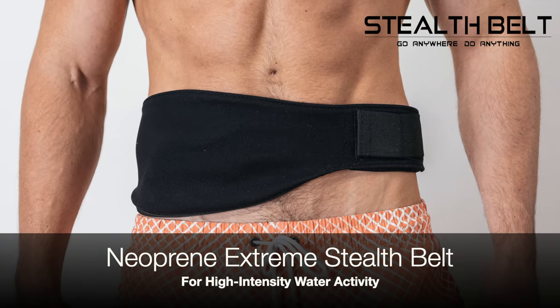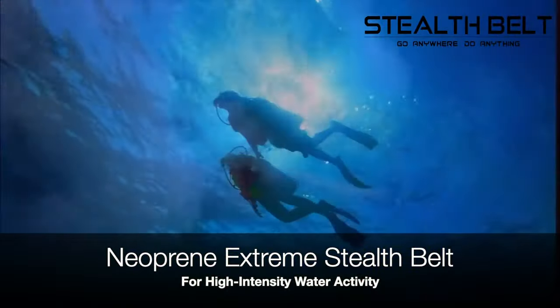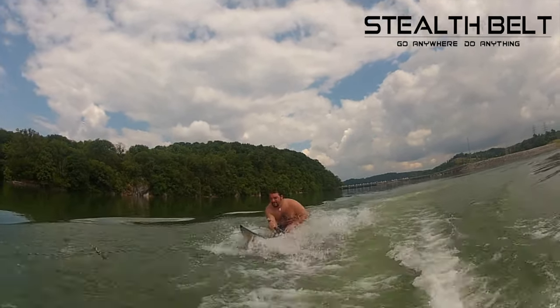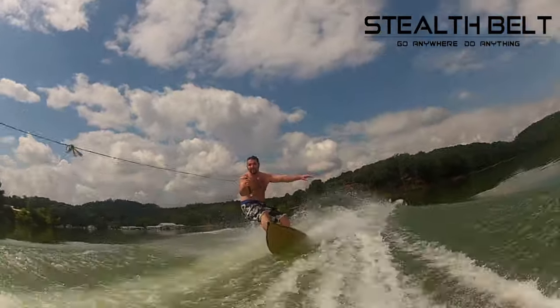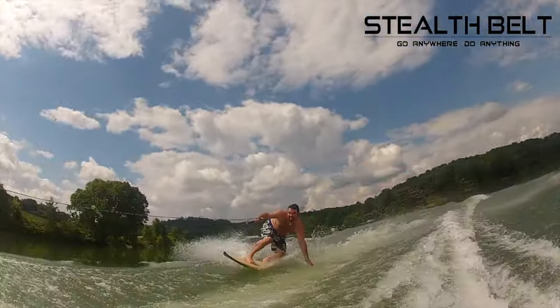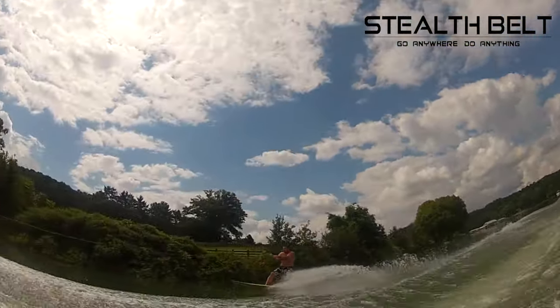Next, we have the Neoprene Xtreme Stealth Belt. This belt is designed for water sports enthusiasts and features a top layer made from neoprene to make it as secure as possible. The Neoprene Xtreme applies much more pressure to the appliance and can be used when moving through the water quickly during activities such as lap swimming, surfing, wakeboarding, diving, and much more.